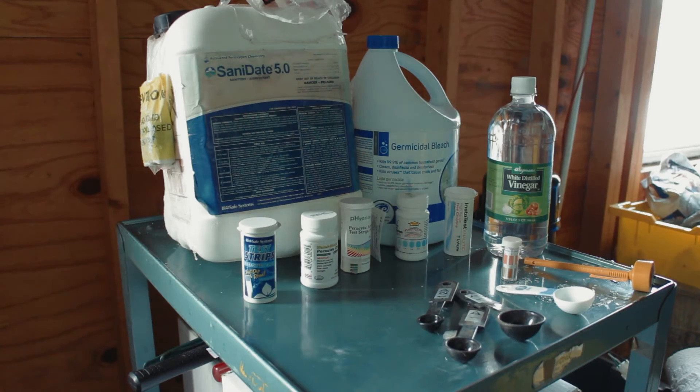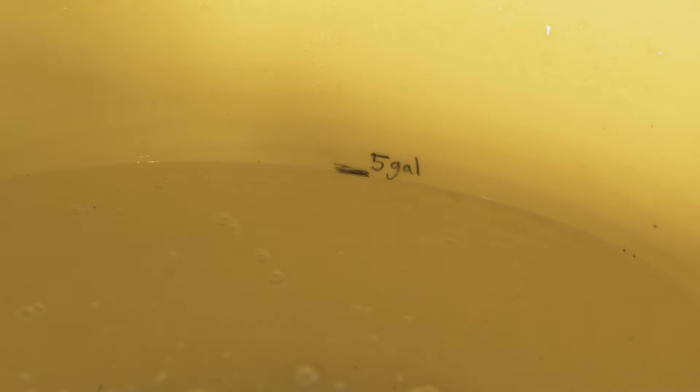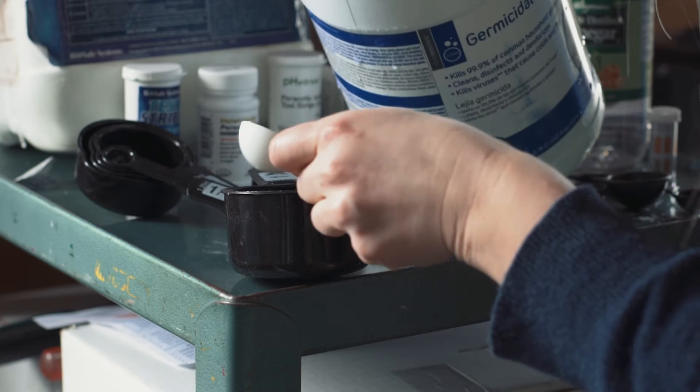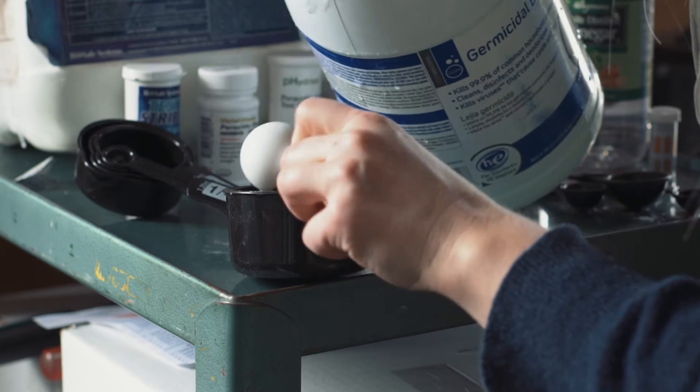Now that we have all the necessary materials, we can begin preparing our sanitizing solution. To calculate the amount of bleach needed, we need to know several things: first, the concentration of chlorine in the bleach; second, the volume of the wash water; and third, the rate required to sanitize the water. In this example, we will be filling each of our wash bins with 5 gallons of potable water.